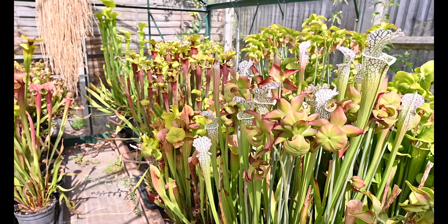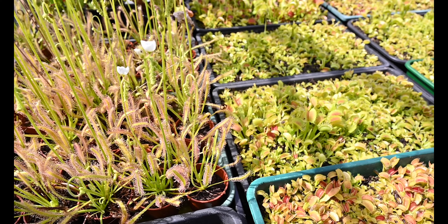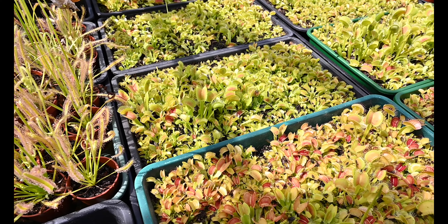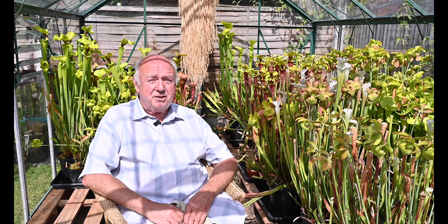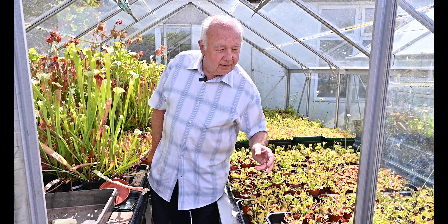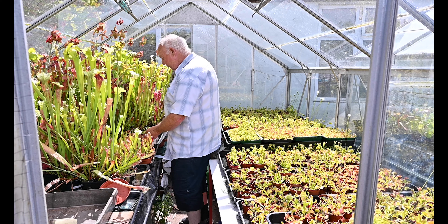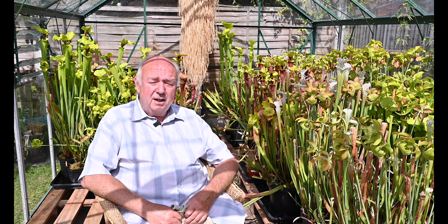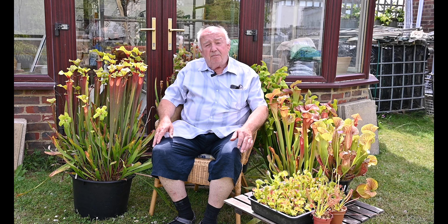I grow sarracenias, droseras and venus flytraps. I have a variety of different types of flytraps and different types of other plants that attract insects and consume them for the nitrogen content. When I started out I was having problems growing them and they were dying on me, but I persisted until I did establish quite a collection of plants, which has led me to where we are at this present time.